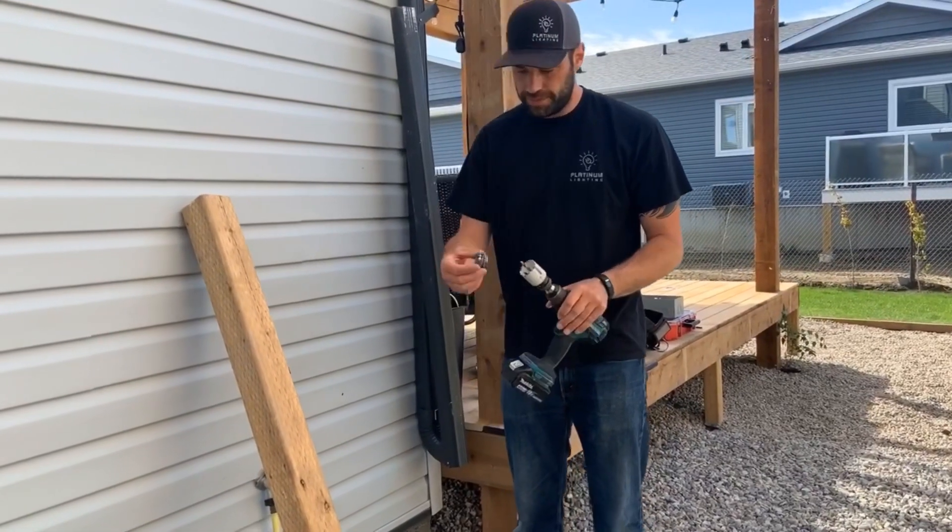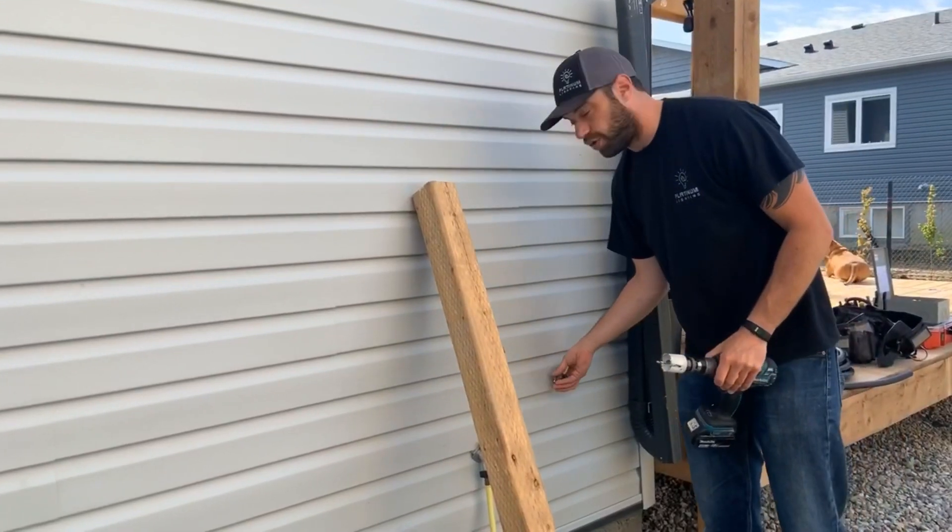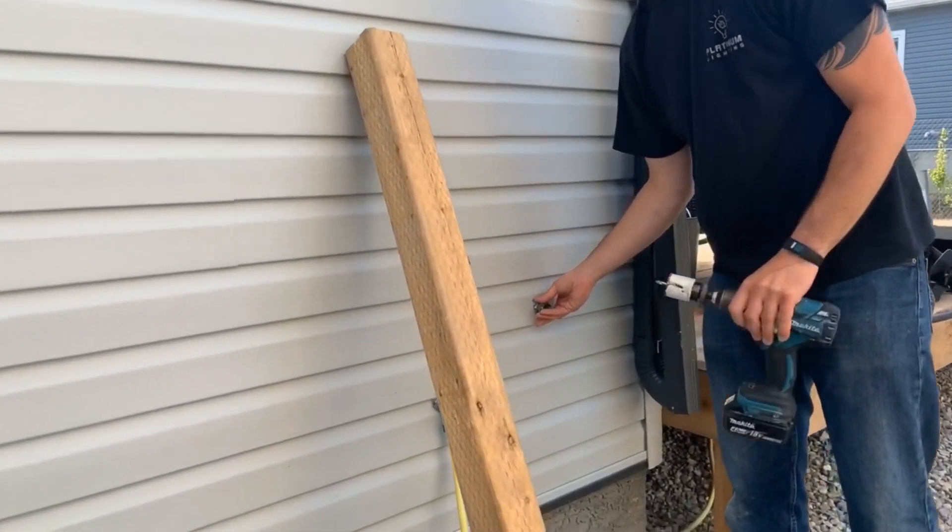Here we're going to use a hole saw. The size of this hole saw is to fit this two-hole screw connector back through this hole so that the spa pack can sit flush on here.